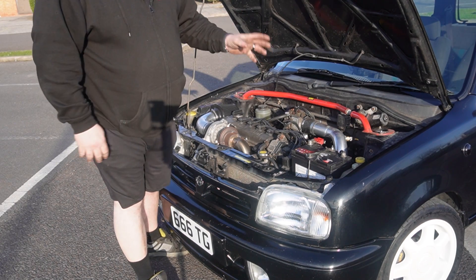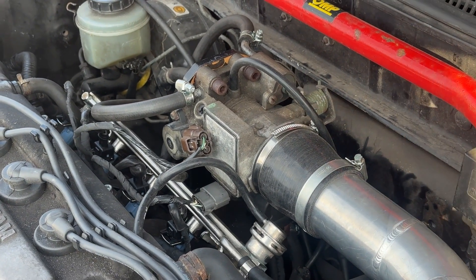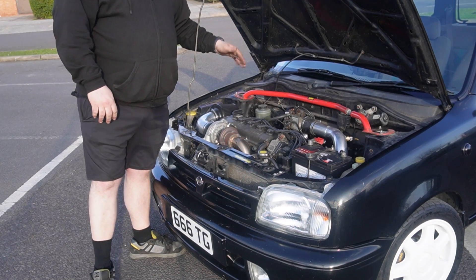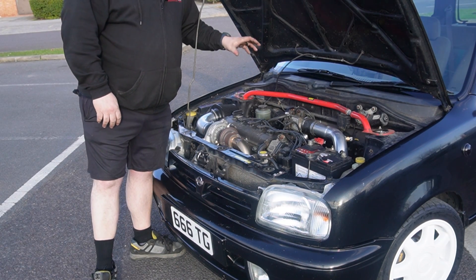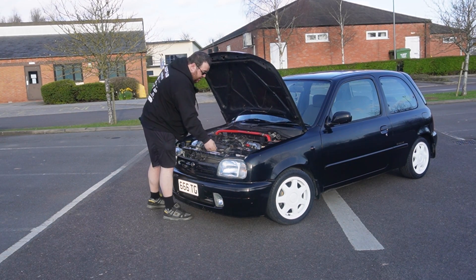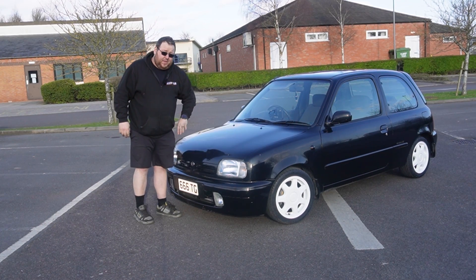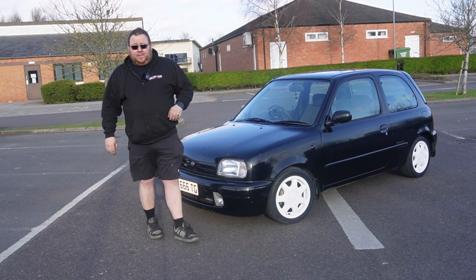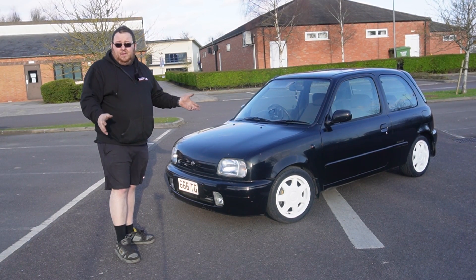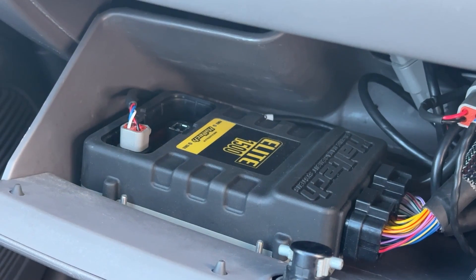Along with the injector rail conversion is a throttle body relocation kit, which essentially rotates the throttle body 90 degrees so it points towards the passenger strut tower, allowing enough room to clear the injector conversion. One of the key things to ensuring your turbocharged Micra keeps the pistons where they are is a good ECU. A lot of people make the mistake of trying to run a turbo system on the factory ECU and it always ends in a sob story. In this car, we have the Haltech Elite 1500.